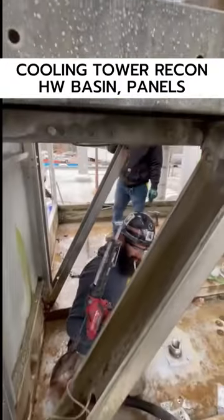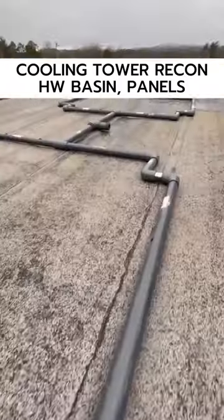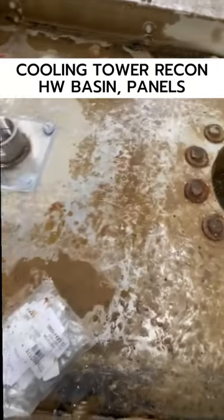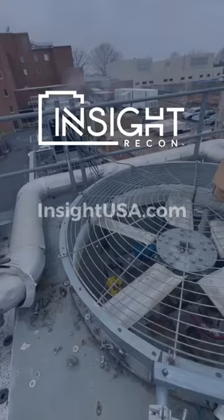Here we are preparing the basin for sweeper piping, which you can see right out here, ready to be installed to help with the sediment. Here is the inlet for the sweeper piping. Up top there, you will see where the sweeper piping outlet will be to the filter.